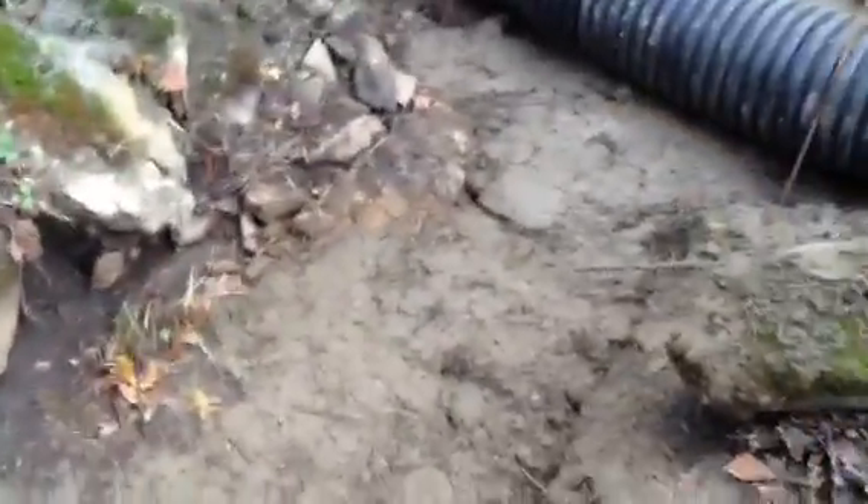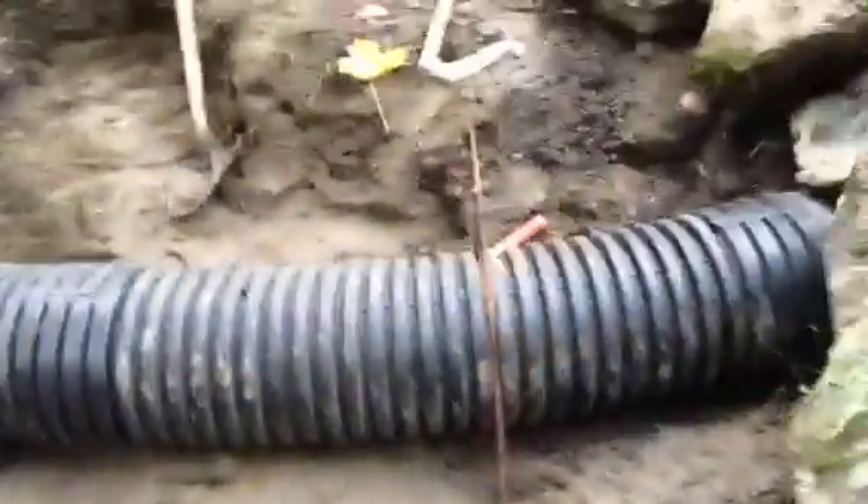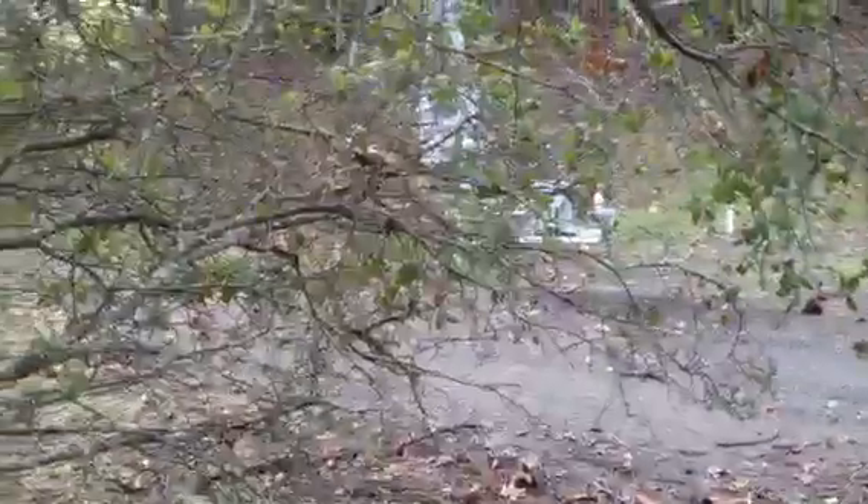That's what caused this washout where our trench was for the gate electricity. And this culvert coming across the road that goes up to the chute wasn't helping things either.